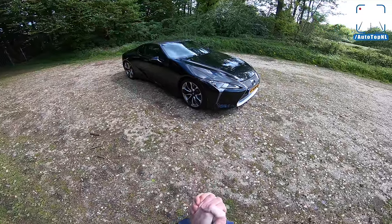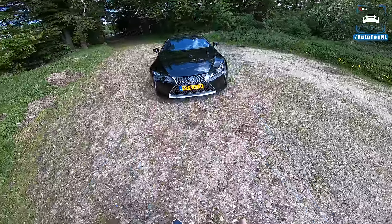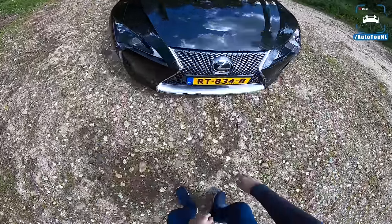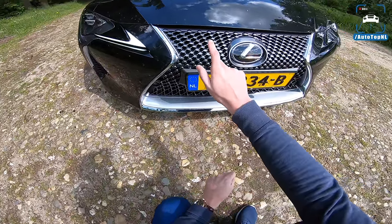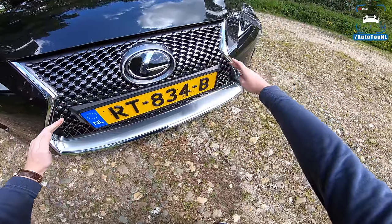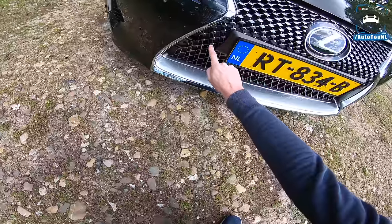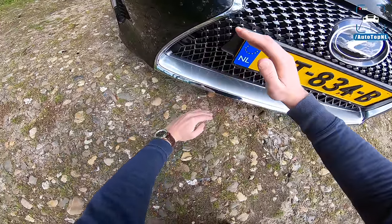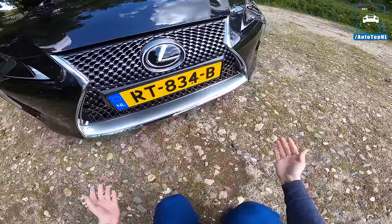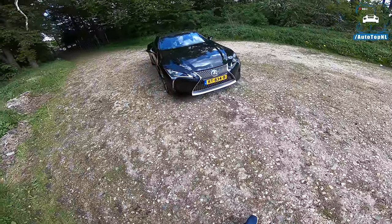Let's check out the front first. We've got that spindle grille — that sort of hourglass-shaped grille with all those individual elements in it. A very cool thing about this grille is that it starts up here and then goes down, and those elements get smaller and smaller and then fade away, with the shape sort of lengthening. It gives the front end a look of speed, like it's moving.